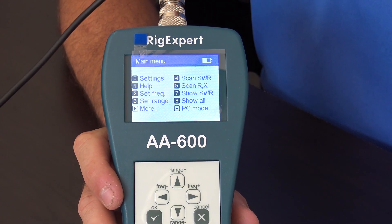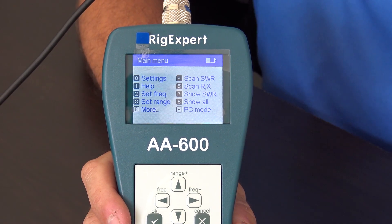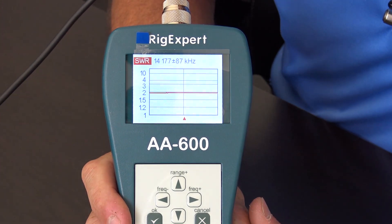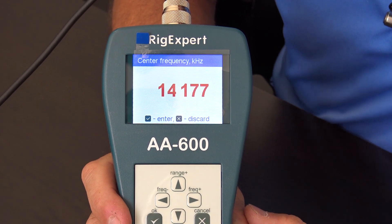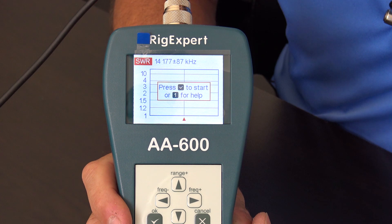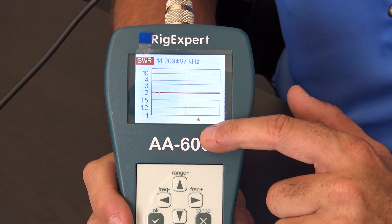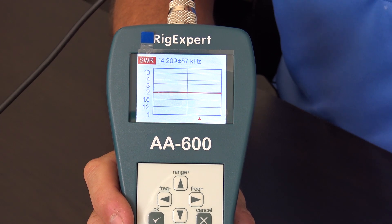When you turn it on, you get a different kind of display compared to the color zoom or the AA35 — it's a bluish monochrome display, but still easy to read in different lighting conditions and has a lot of features. I'm going to go to Scan SWR — number four. You set the center frequency, then choose a range. I'll pick range number three — 175 kilohertz — which sweeps the entire 20-meter band. Hit start and it draws a plot across the entire band. It's showing about 2-to-1 SWR. You can move left and right to see the frequency and corresponding SWR at each point.